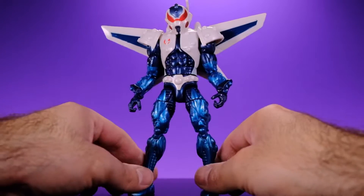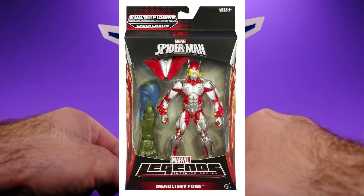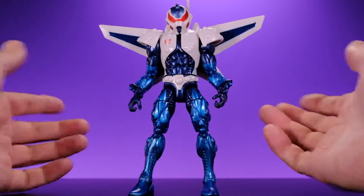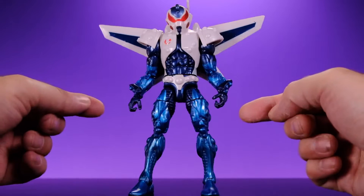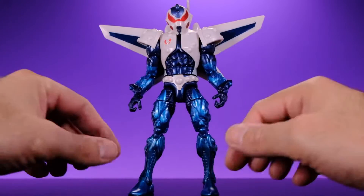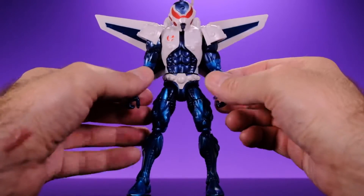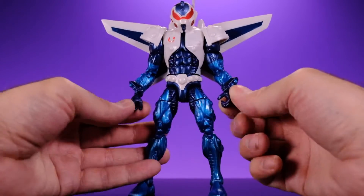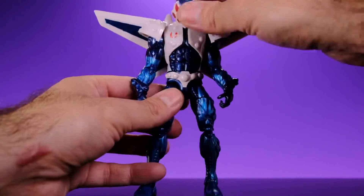He does share the exact same body as the Ultimate Beetle from a couple years back — I think that was from the Ultimate Green Goblin Build-A-Figure wave. He also has the same body as the Ultron figure from the three-pack with Hulk and Vision. I never picked up either of those, so this body is new to me. There is a lot of great sculpting work on it, but the warped arms and those gripping hands are distracting me from how cool it actually is.